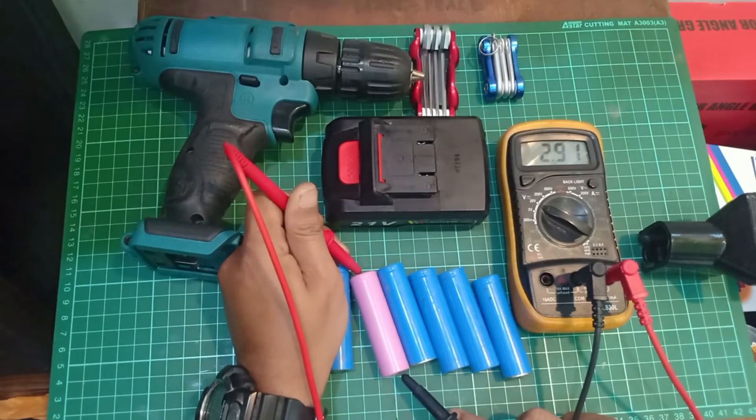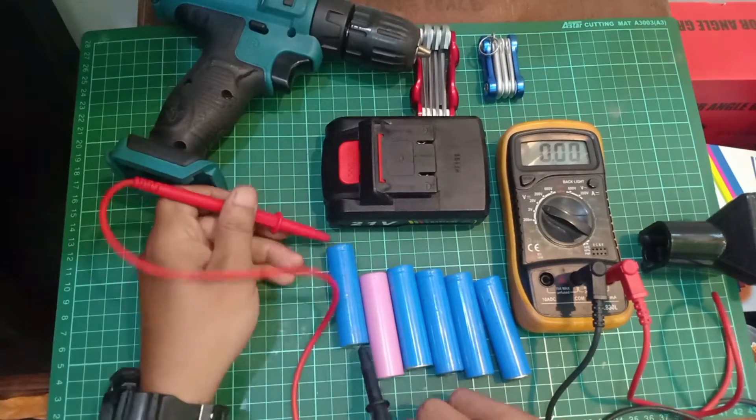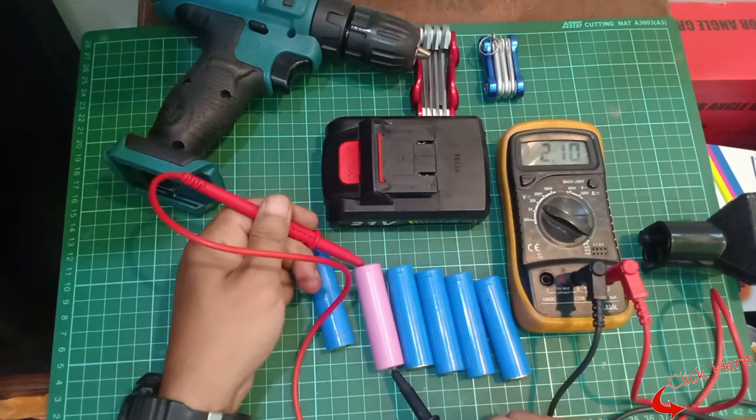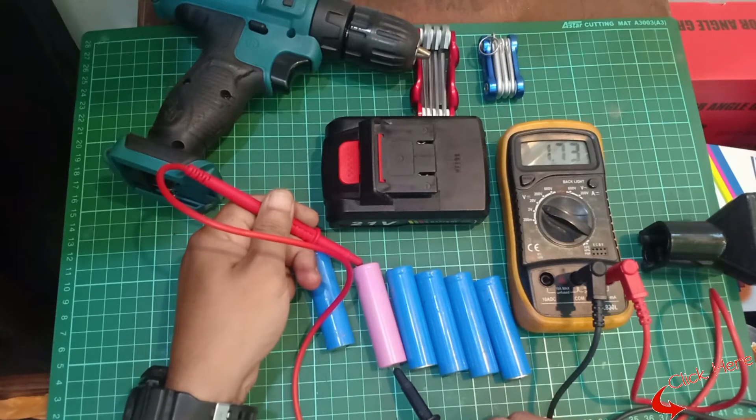If you've ever priced a replacement battery pack, you'll know that it is probably not a cost-effective purchase. Most people would rather buy a new drill than spend over half the price of a new drill on a replacement battery pack.